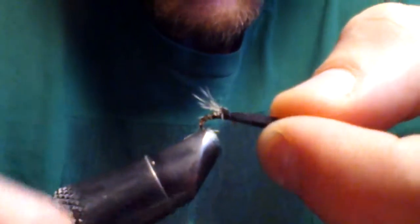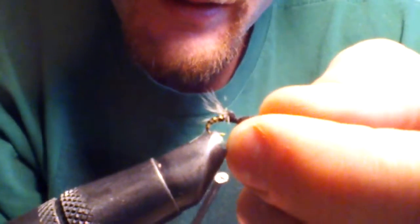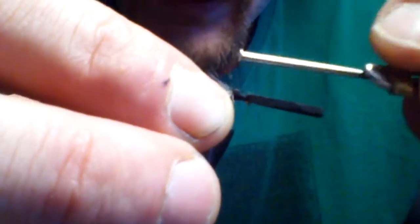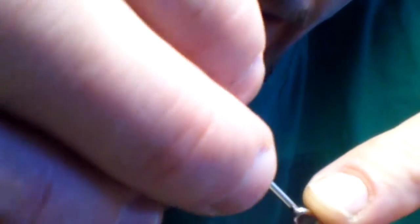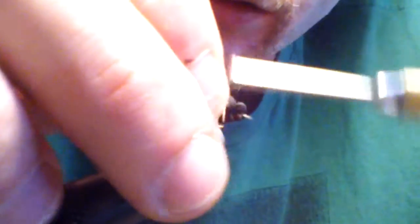Make a nice size thorax and tie that down. What I like to do is wrap it all the way up to the eye, fold it back over, leave it a little bit loose — don't pull it back real tight — and then tie it down. Make a good little bug head on there.